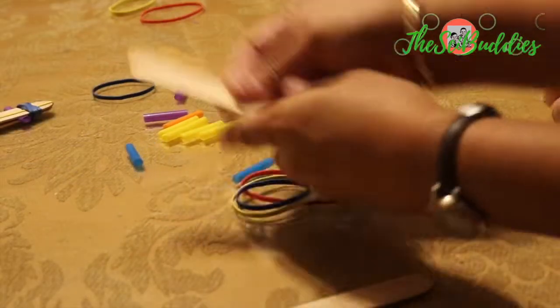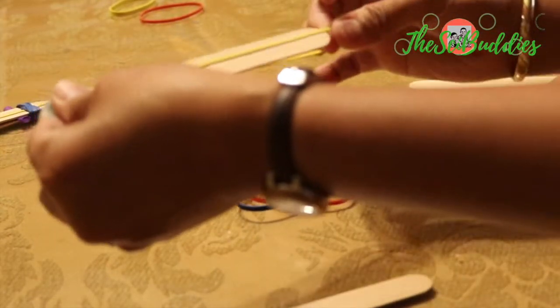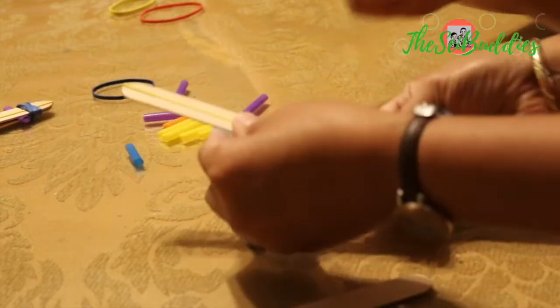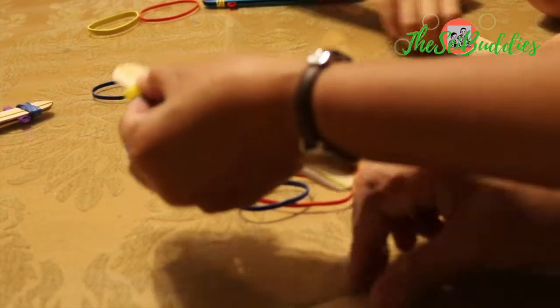First, we'll put the rubber band here. Orange and yellow — we'll put one right there.